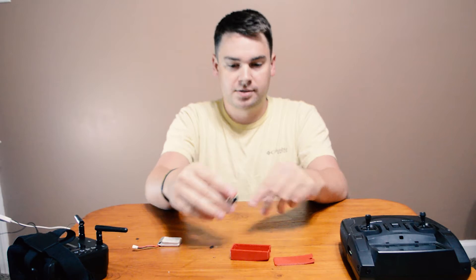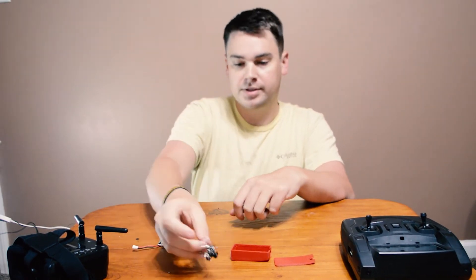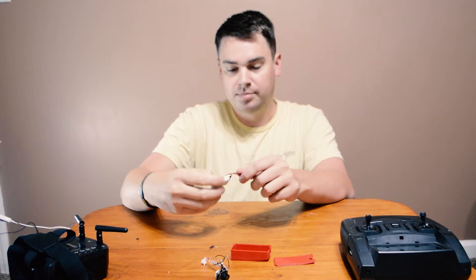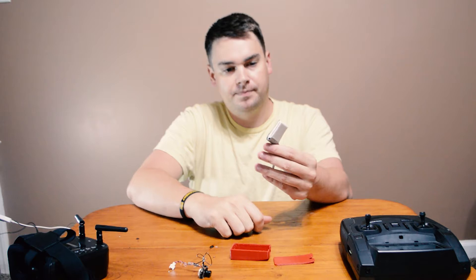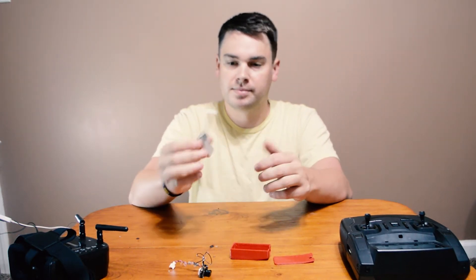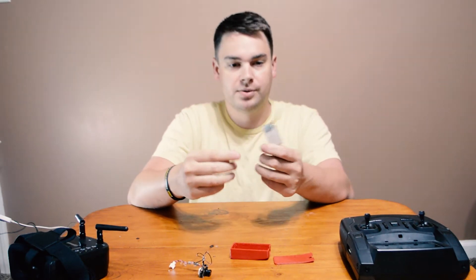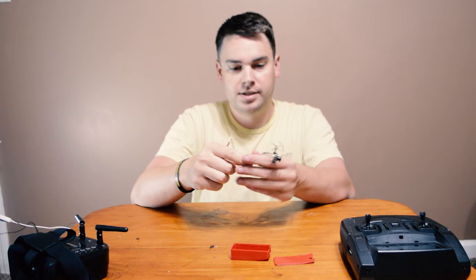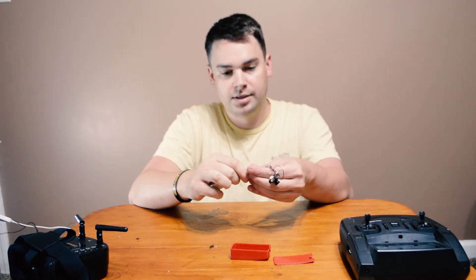There are a million FPV systems on drones these days and every single one is probably better than the system I put together. This is a few years old, but it's still a really good working system — not the highest quality, but I think it was like $15, so I couldn't pass that up. This is a battery from an old SYMA X6 or something — another drone battery, small, 500 or 600 mAh, maybe 3.7 volts. It has the same connector as the camera, so I can just plug the battery directly into the camera.